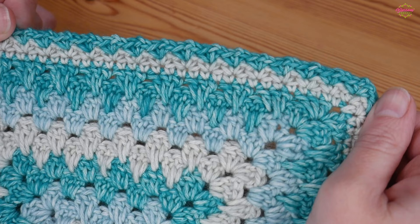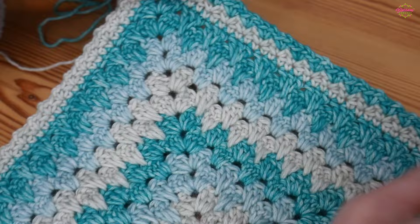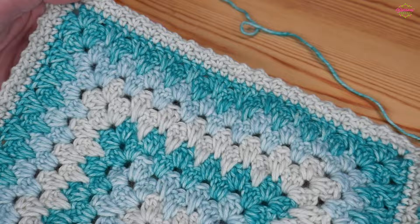It's really really simple — you can build up multiple rounds of the spider stitch, or you can leave it with just one round. It's totally up to you.